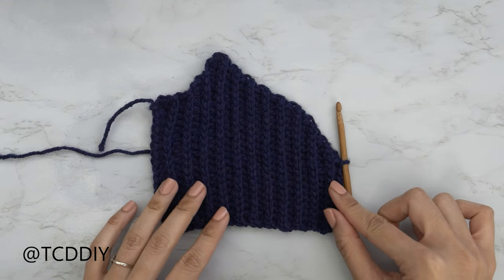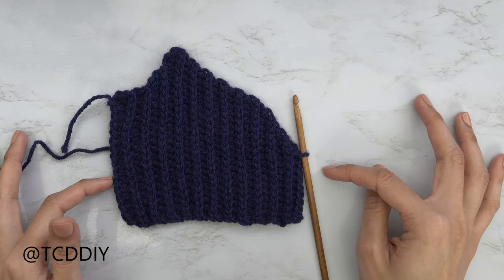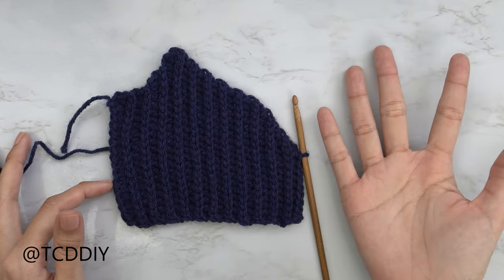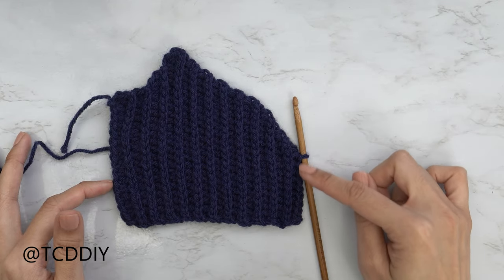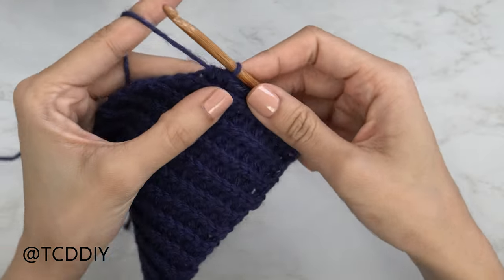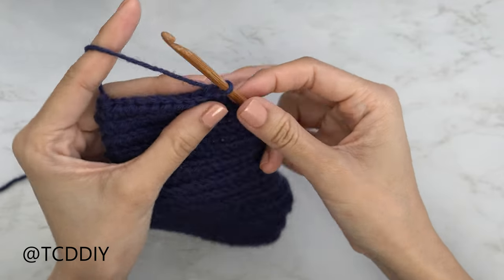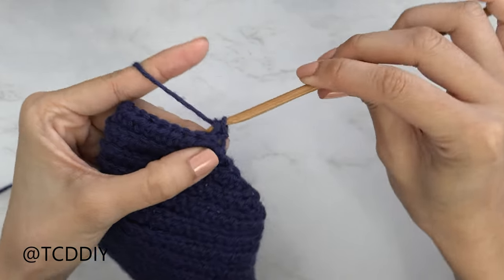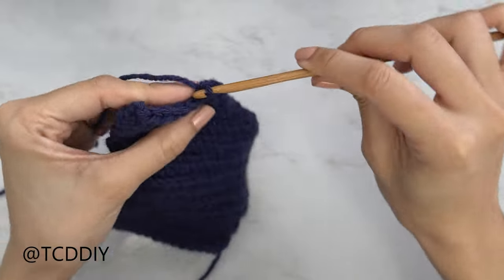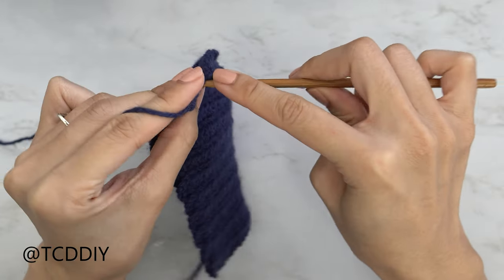I'm back with the sweetheart neckline portion — 23 rows total, width about 5.5 inches or 14 centimeters. Now we do the other side, but first we need our middle row: a back loop slip stitch row with no increases or decreases. Chain one, flip your work, put one back loop slip stitch into every stitch. At the end of this row, chain two, flip your work, put one back loop HDC into every stitch leaving the last one.